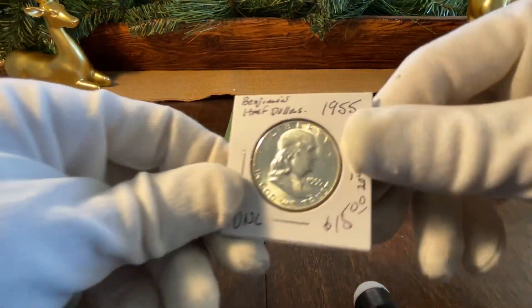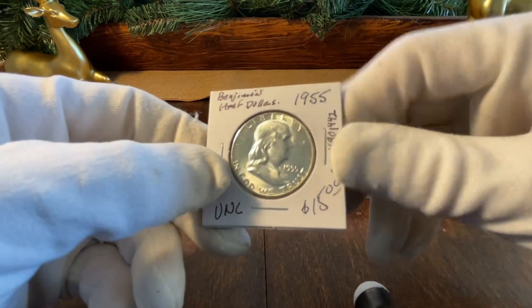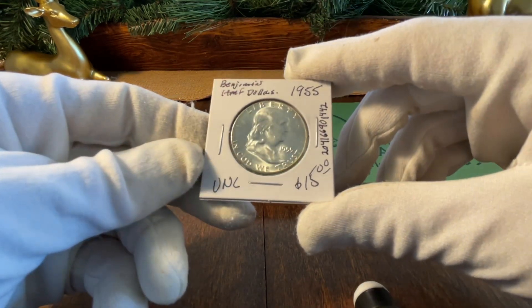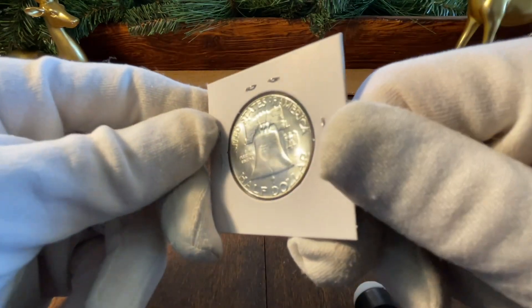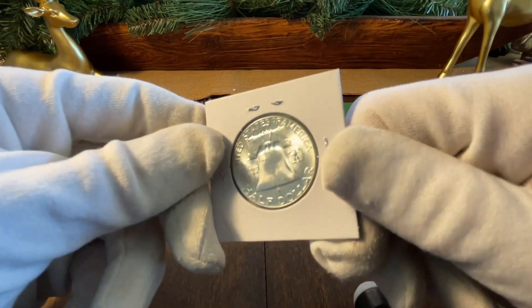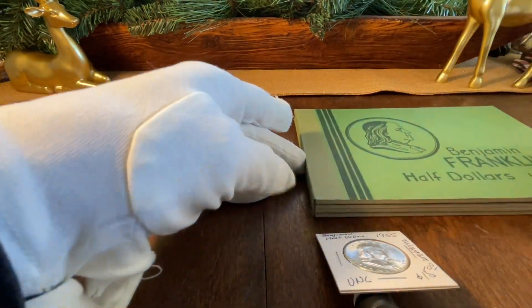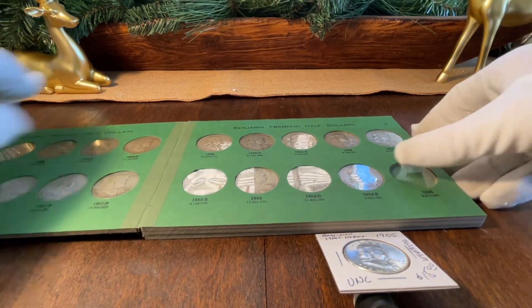All right, it's not bad at all - this is a nice little Benji, uncirculated, obviously. Check that out: 1955. This one was a real pain in the butt because of the Bugs Bunny variety potential - these things go for a pretty penny. This was the last one I needed to fill in my set, which we're going to open and fill together.